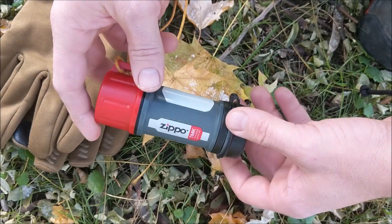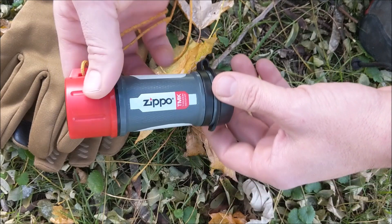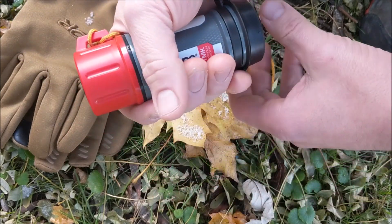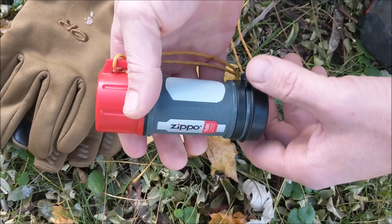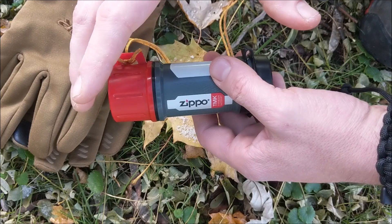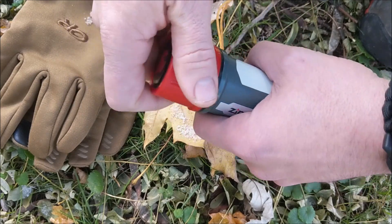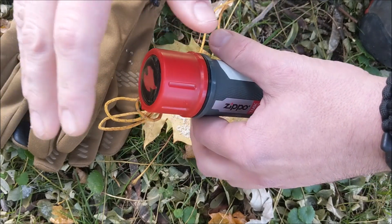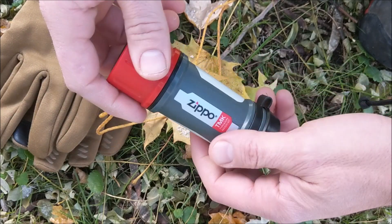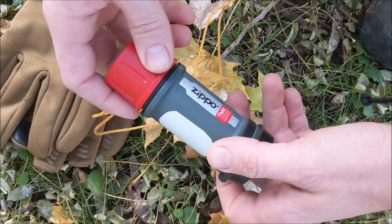Now on to the Typhoon match case itself. This is the biggest match case I've ever owned. Because it's so large — that's a good thing because the matches are long. It's the only match case that would fit a match that long. It weighs about 2.5 ounces empty, and when loaded up it goes about 3.8 ounces.